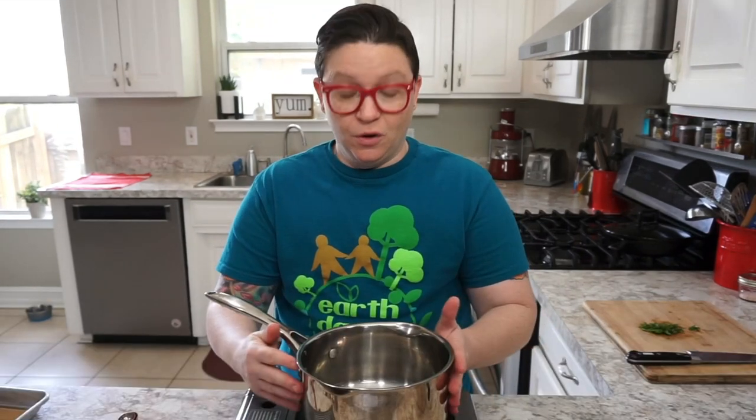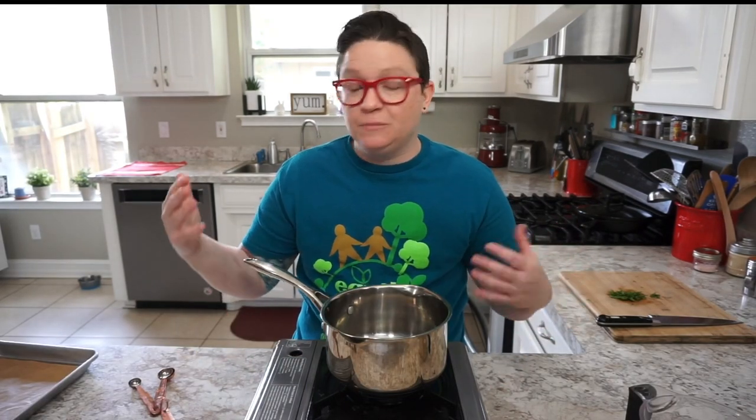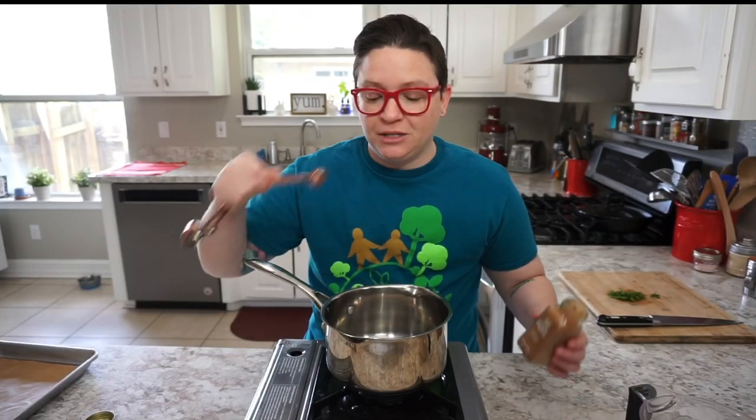You'll also need chickpea flour — I'm using Bob's Red Mill. The rest of the spices, you can give or take any of them. I prefer these spices because they make it unique and yummy, but you can just as easily use salt and pepper and make these chickpea fries more basic. The first thing we're going to do is toast our spices.